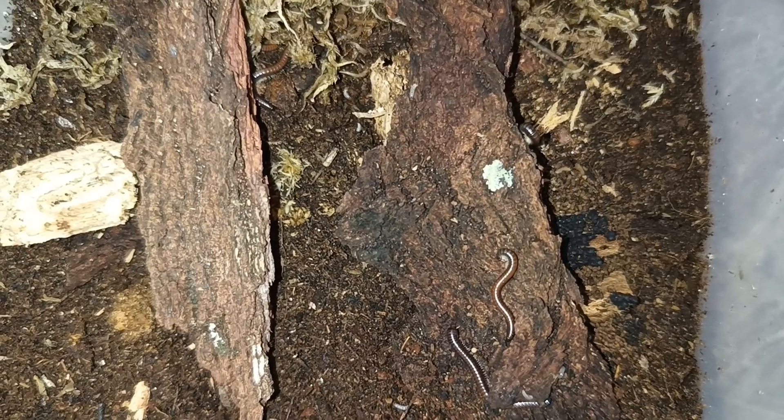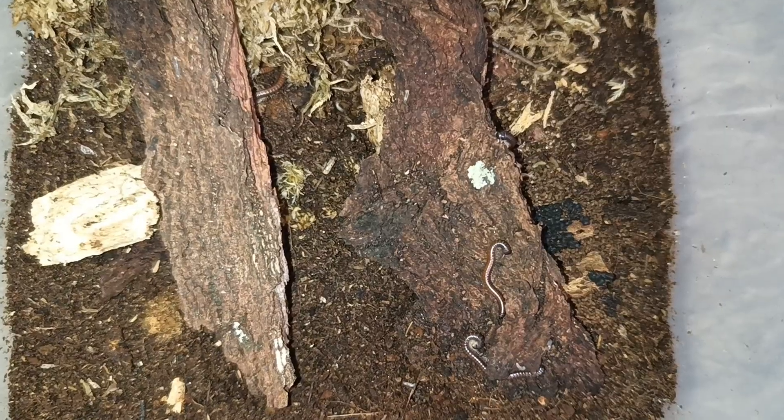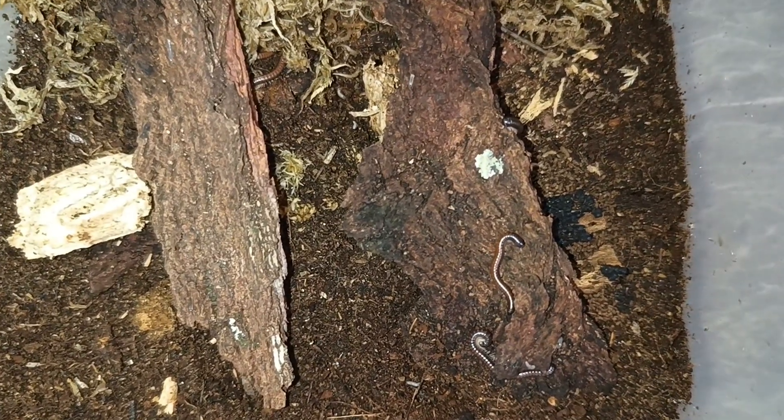Anyway, this is by no means the only way to breed and keep millipedes — this is just how I keep them. Definitely do your research on what species you'll be getting and how their care and husbandry should go.